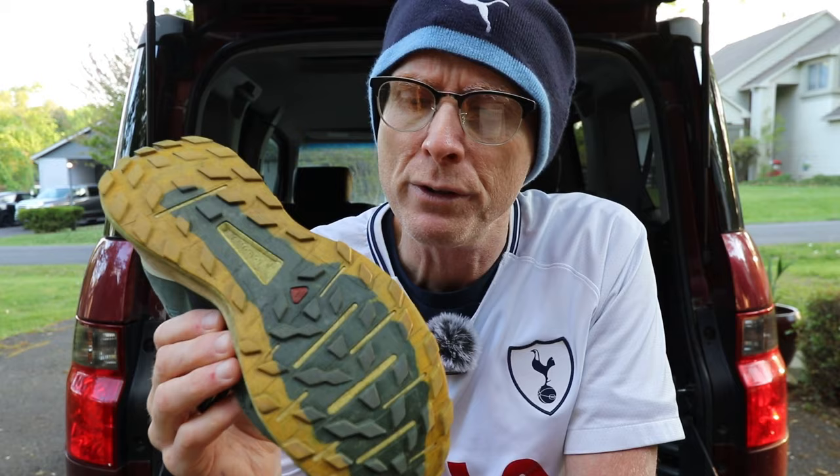If you can find a version of this shoe or another trail running shoe in the fifty to seventy-five dollar range, that's a pretty great deal. I pretty much use shoes like this all the time for both trail running and hiking because they're a little bit lighter, more nimble, and super comfortable compared to a rigid hiking shoe.